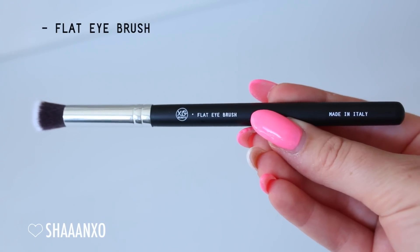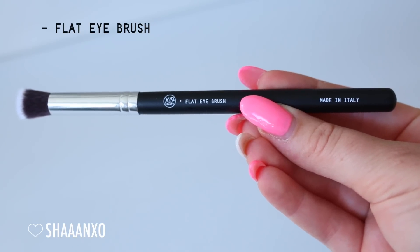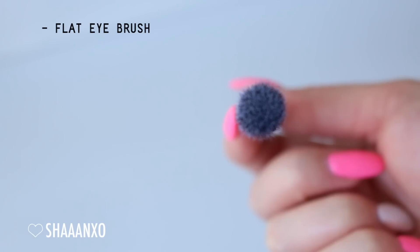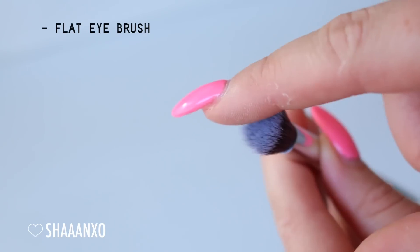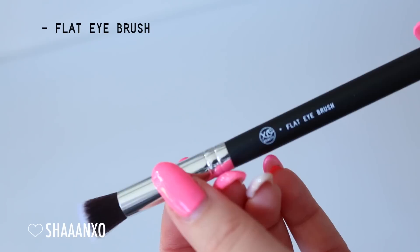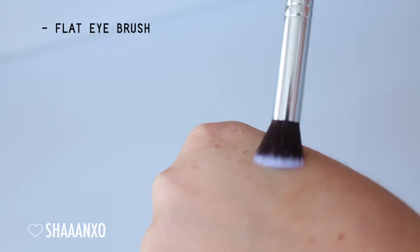The next brush is the flat eye brush - basically an eye version of the flat face brush. It's a really small one, perfect for eye primers and concealers. It really packs on the coverage. You can even use it for eyeshadow - I've used it for eyeshadow before. It's a really nice soft one and it's easy to blend at the same time, so you can use it to apply and blend the product.